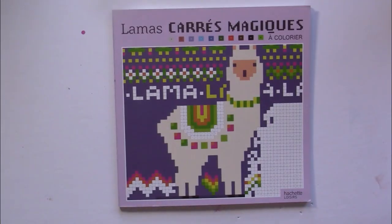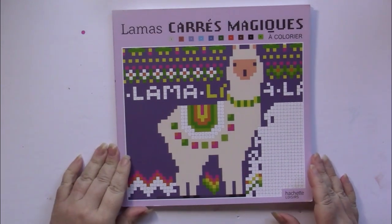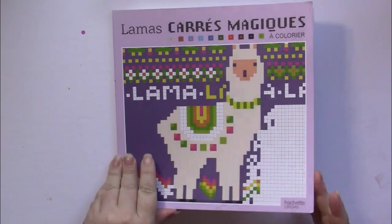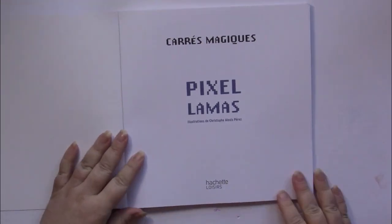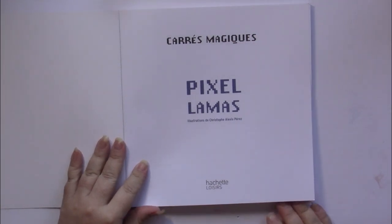This is a flip through of Carré Magique à Colorier Llamas by Hachette Loisirs, which means magic squares to color with a llamas theme. Hachette Loisirs stands for Hachette Hobbies. It is pixel llamas, illustrated by Christophe Alexis Perez.